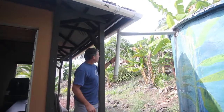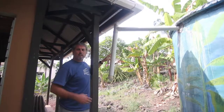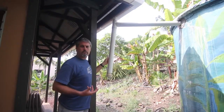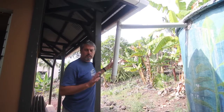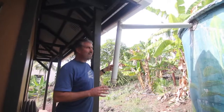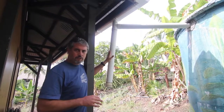We have a little bit of a pre-filter here. What happens is the first water that comes after a rain washes the roof clean. We don't want that first water because it's dirty, so we've created a little tube coming down in here. The first water comes off the roof and fills this tube, and that's the dirty water.